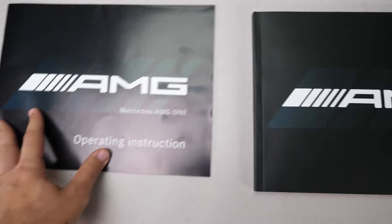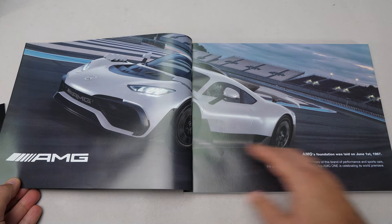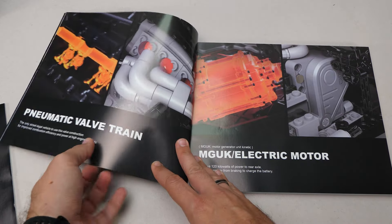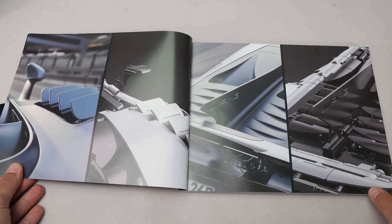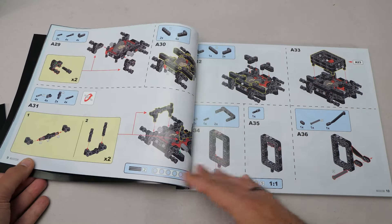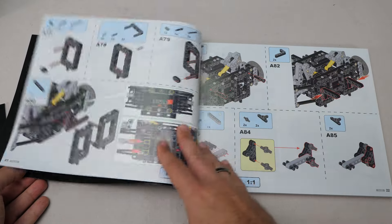We get 2 books. The first one is mostly legal stuff and some instructions for the remote and the battery box. The big manual looks great, it feels high quality, and as a true licensed product it contains a lot of interesting information about the real car, some cool details recreated with bricks, and even more comparison pictures with the real car — quite an extensive section. We get some thoughts from the designer as well. The steps themselves are in the usual Kada style, a bit more crowded than the Danish version, but we will see how that affects the building experience.